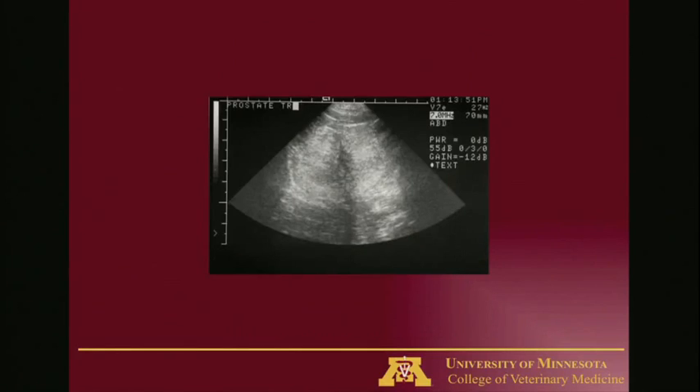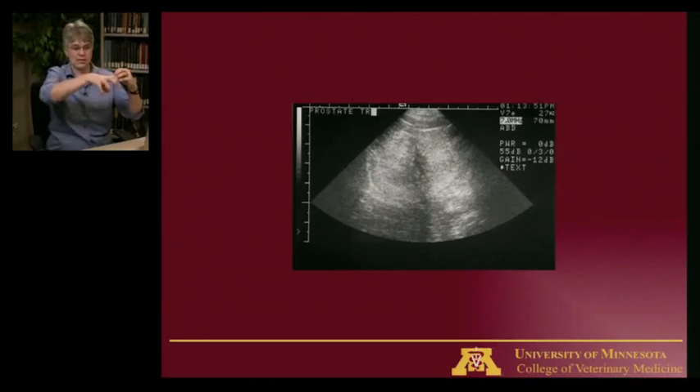This is an ultrasound of the prostate. There's a dark shadow down the middle — that's the urethra — because the prostate sits around the urethra. The urinary bladder is visible here; the prostate sits right at the neck of the urinary bladder so that fluid can be dumped down into the urethra. At the time of ejaculation, fluid from the testes mixes with fluid from the prostate, and that's what forms the semen that will be ejaculated.